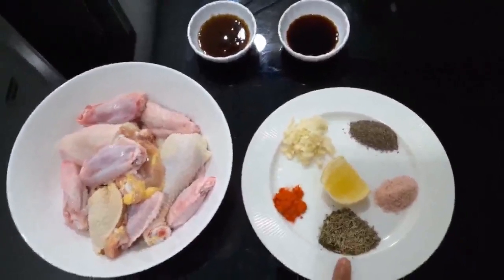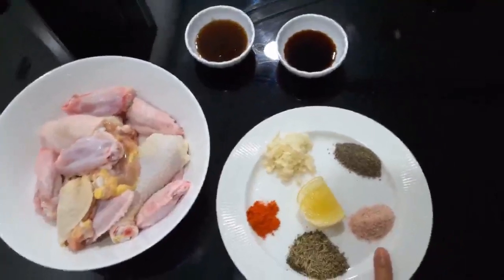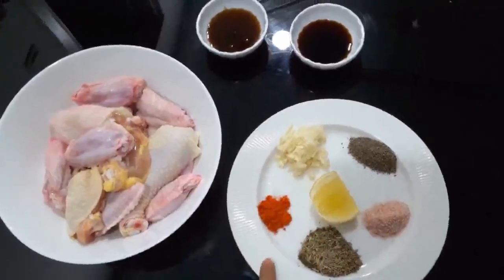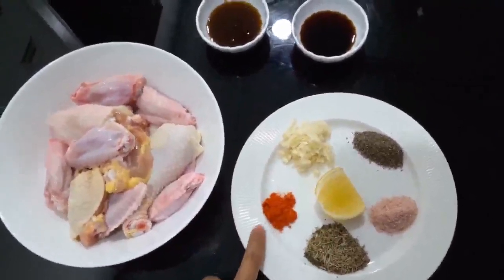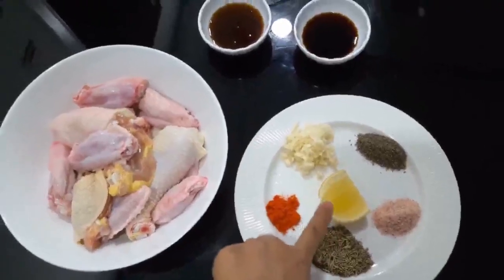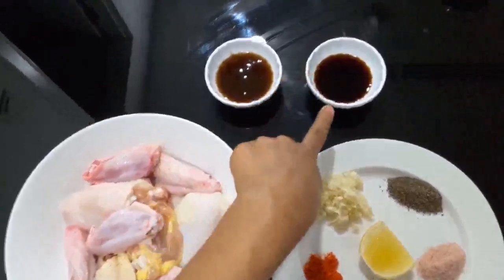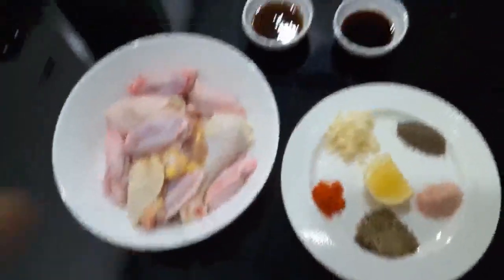I have some mixed herbs — you can skip that if you don't want to. Then a teaspoon of salt, a teaspoon of black pepper, two cloves of garlic, and for coloring and a bit of chili, half a teaspoon of chili powder. Then I will squeeze lemon on the chicken, and I have two tablespoons of oyster sauce and two tablespoons of light soy sauce.